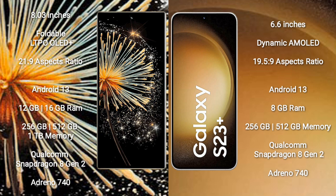The Xiaomi Mix Fold 3 comes with 12GB or 16GB of RAM and 256GB or 512GB of internal storage. It is powered by a Qualcomm Snapdragon 8 Gen 2 processor with an Adreno 740 GPU.